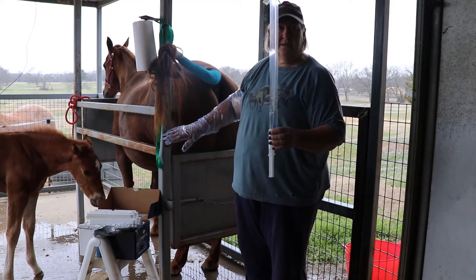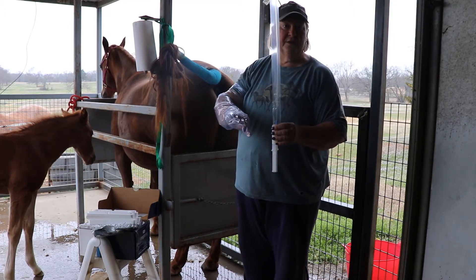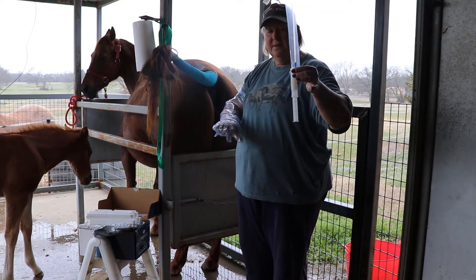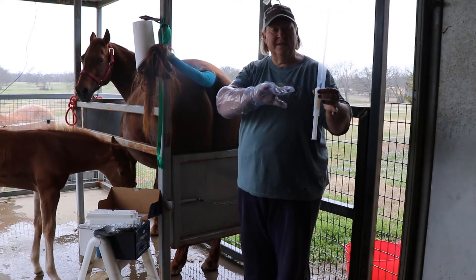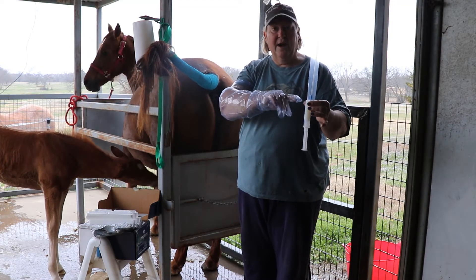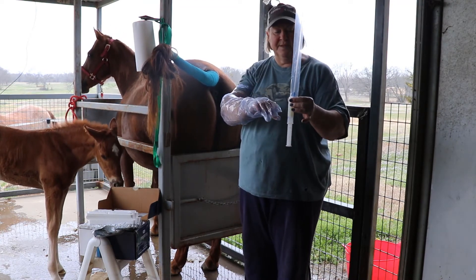We've got sterile lubricant, again different than just the standard lube that we use. The pipette is in a sterile wrapper that we will take off as we're inserting this into the mare.